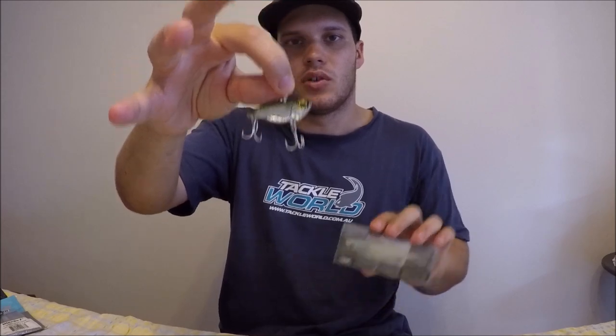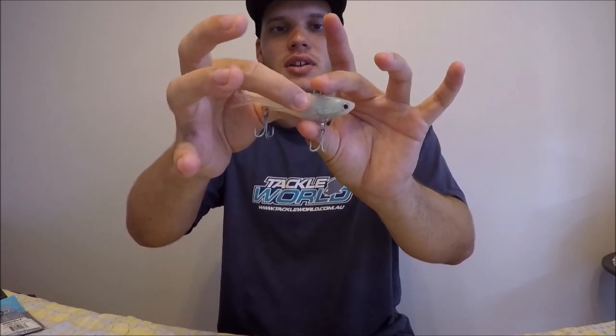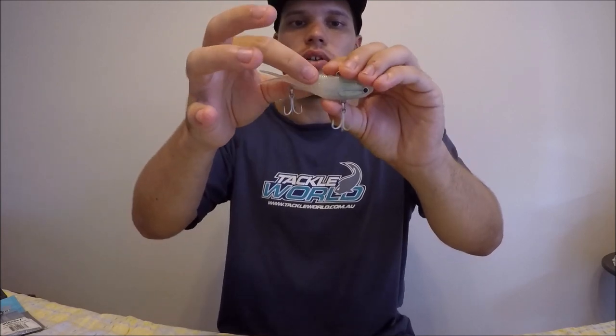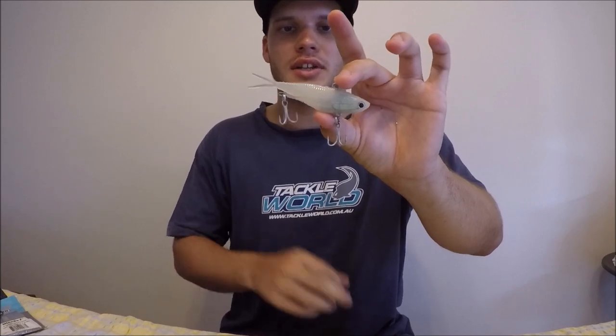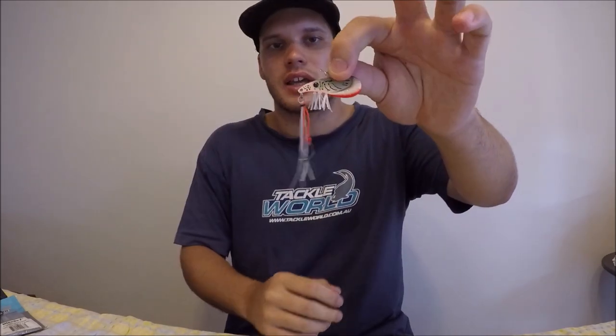Finally, lure number five is what we call vibes — vibration baits. You can get these little metal blades, or you can also get what we call soft vibes. They vibrate as you hop them, but instead of being hard they're a bit softer — a little more natural when a fish grabs it and feels it. You can even get them to look like a little prawn or shrimp.